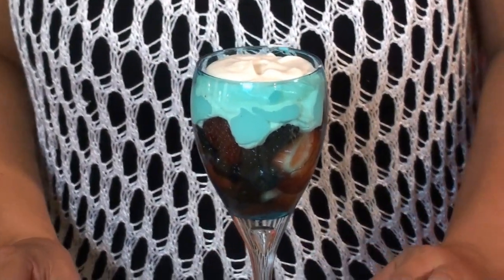Oh my god, this is so good. I had this in Amalfi — it's a little town south of Naples. It was a hot summer day, it was so amazing. I'm hoping it tastes as amazing tonight. We'll see.